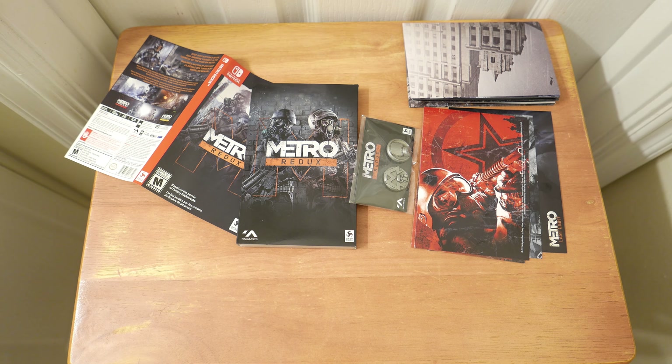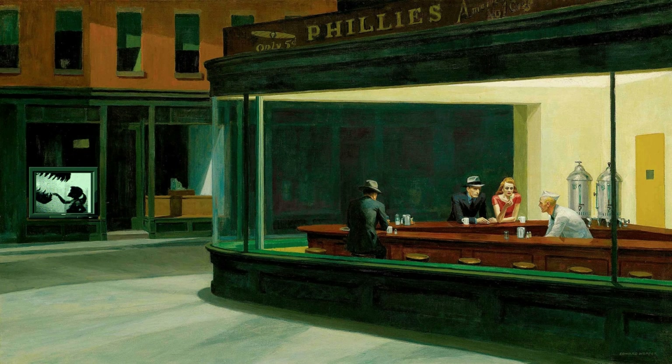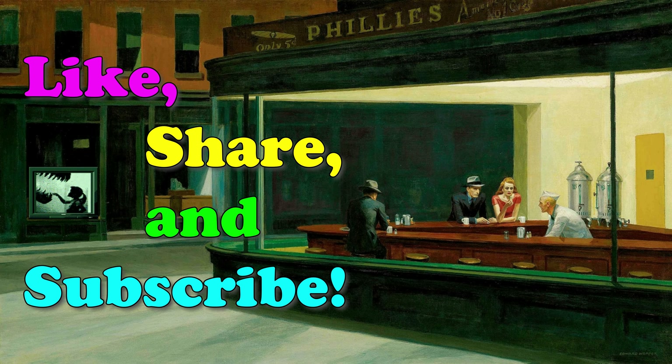Let me know in the comments — have you played Metro 2033 or Metro Last Light? Hit that thumbs up, the share button, the subscribe button, and ring that little bell so you're notified whenever we have a brand new video here on Area DMG. Until the next video comes out, you are now caught up.